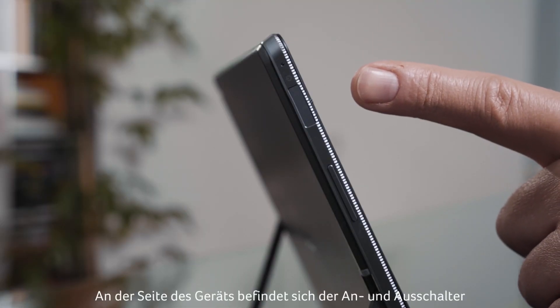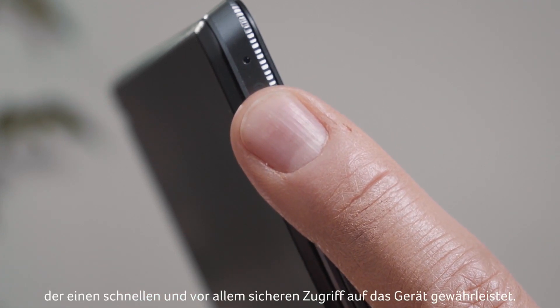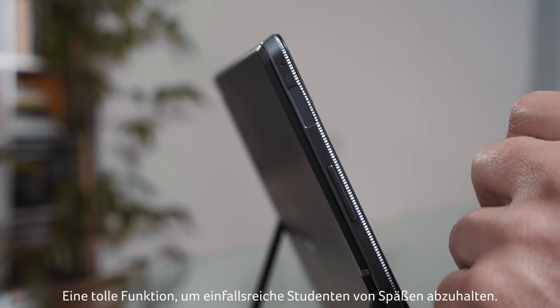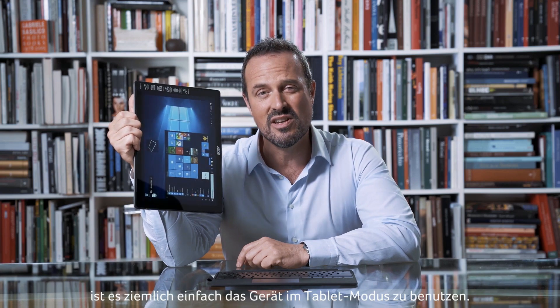On the side of the device is the power switch with an integrated fingerprint reader, giving fast and above all secure access to the device — a great feature to discourage the more enterprising students. As you can see, it's pretty easy to use in tablet mode.